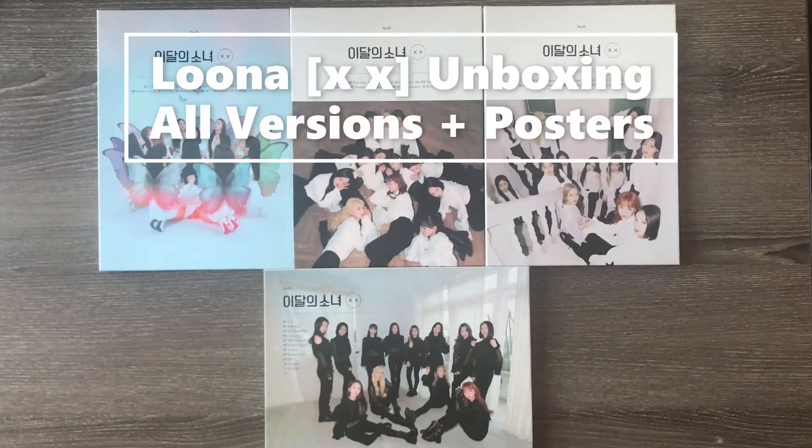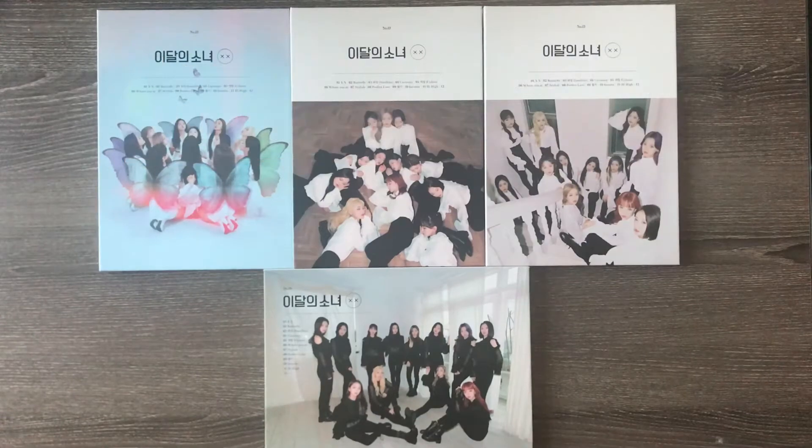Hi guys, it's Paige, and I'm back with another unboxing video. I know this is like super soon. But yeah, I said earlier in my previous video that I was going to probably do an unboxing for the Luna XX album because I have all of them, and well, here they are.